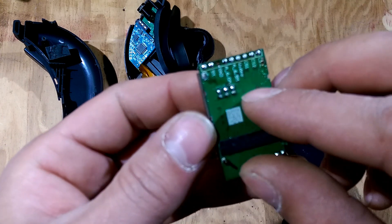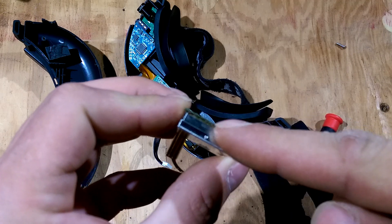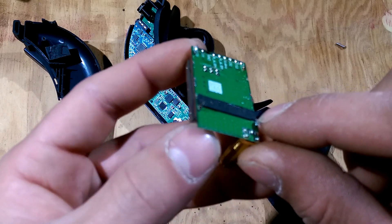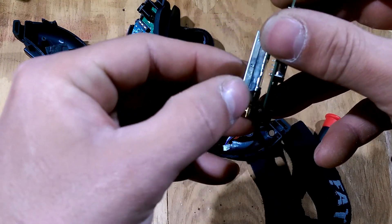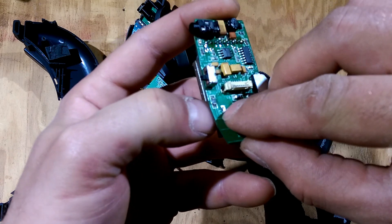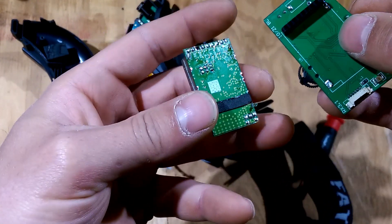If I was to do it again, I would probably go between the two boards and just cut the pins off. Then go to each one of these pins as it's soldered on here, wedge something between here — I just used my thumbnail — and pry it up, then heat it up and you could feel it pop out a little bit. Just work your way around until they all come out.